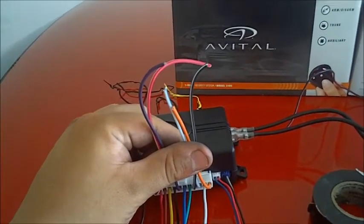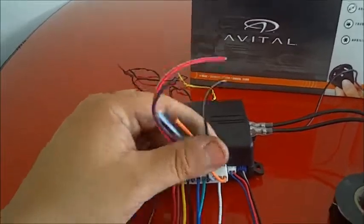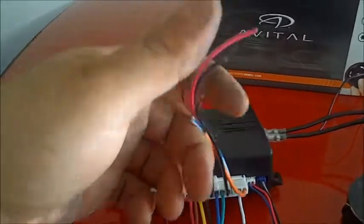I've cut all the ones I'm not going to be using at different lengths so they don't end up touching each other. Then I'm just going to tape them all together nice and tight so nothing's going to be touching each other.